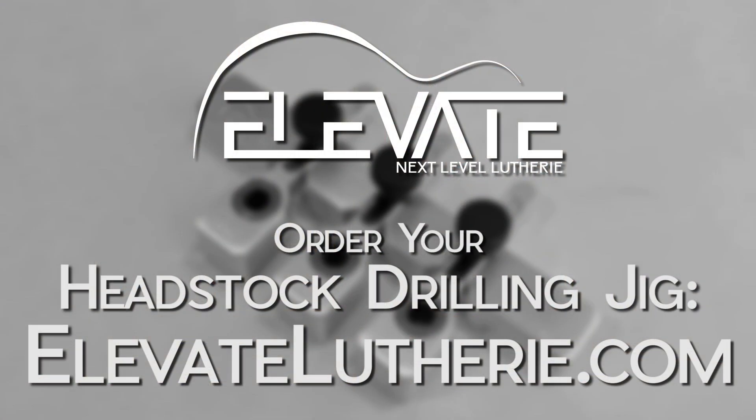The Elevate Headstock Drilling Jig makes drilling accurately spaced holes for tuners a breeze, regardless of your headstock shape. Get yours today at elevateluthery.com.